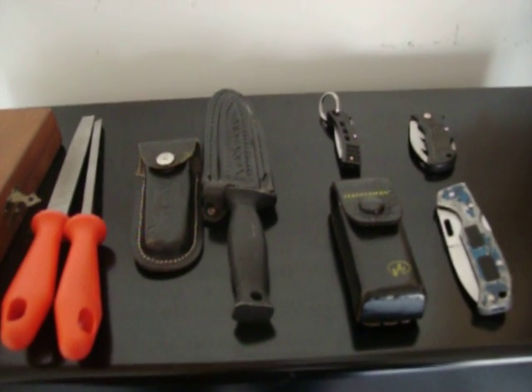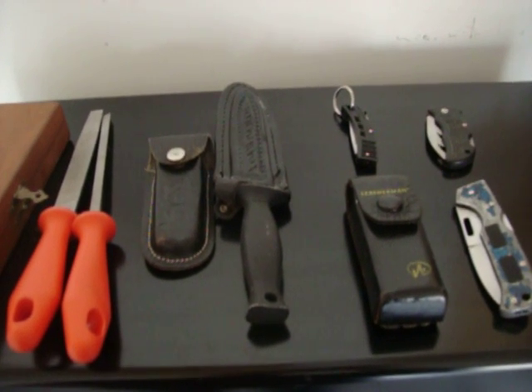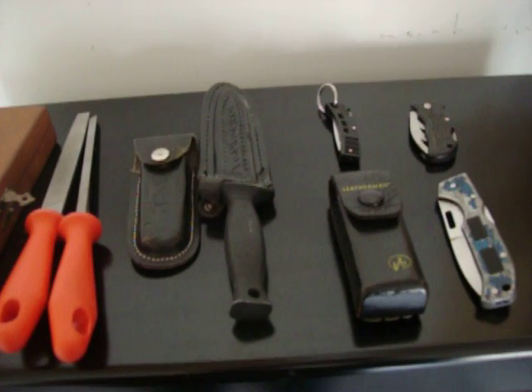Hey guys, I just want to show you some of the knives that I've found, stuff that I've collected over the years. Most of them have been used, really beaten to heck, just from wearing them all the time.